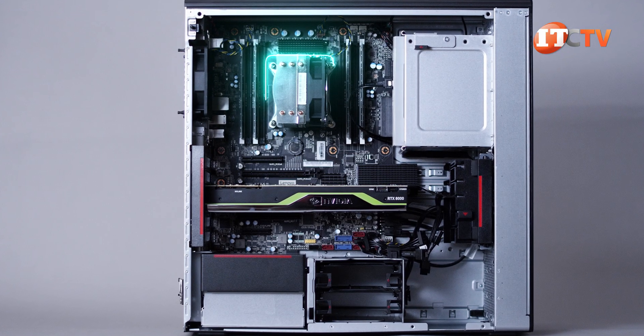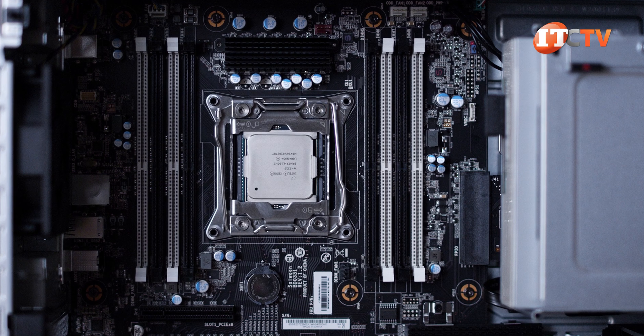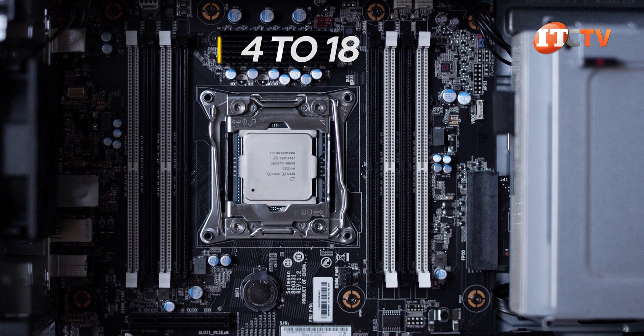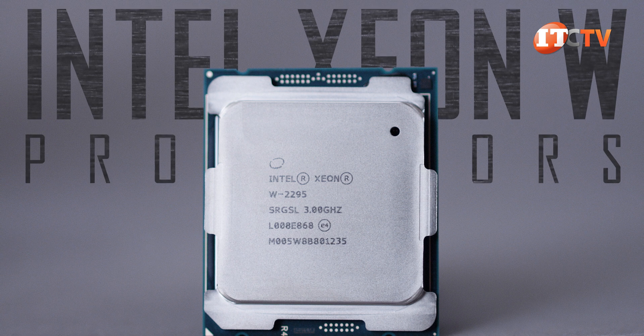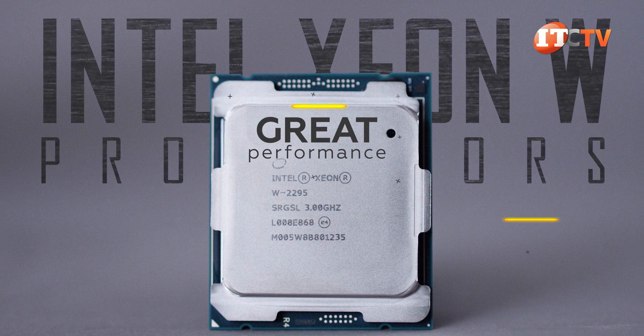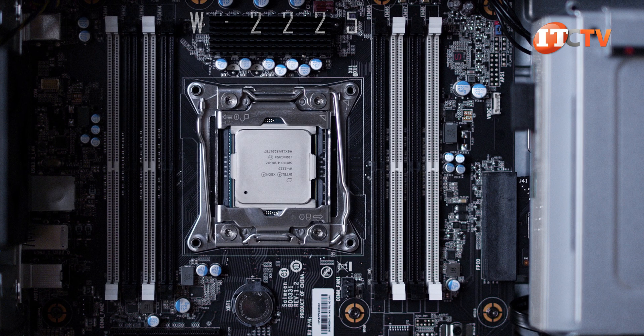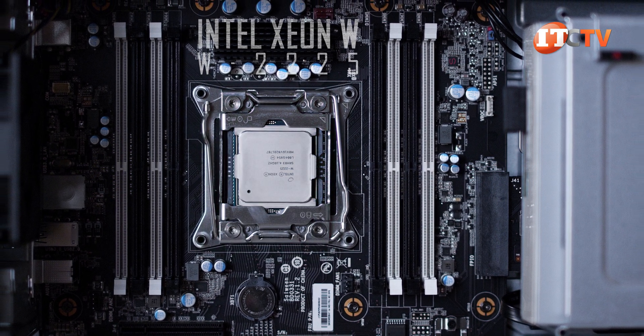Cracking open the case, you can see the active heatsink at the top of the system with an integrated fan. It sits on top of that single Intel Xeon W processor, delivering 4 to 18 cores of delight. Intel Xeon W processors are designed specifically for workstation applications, providing great performance with built-in security features and tested reliability.